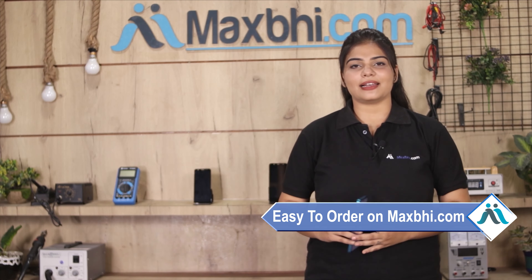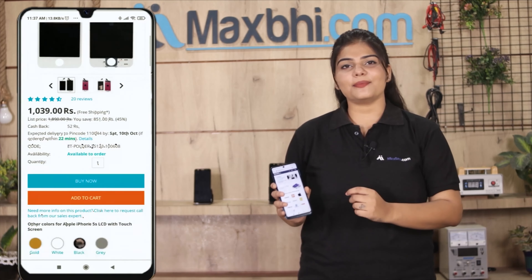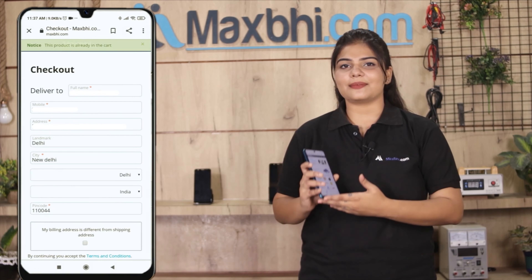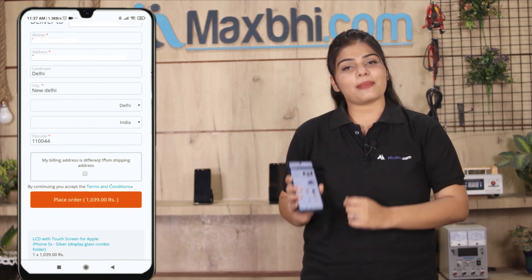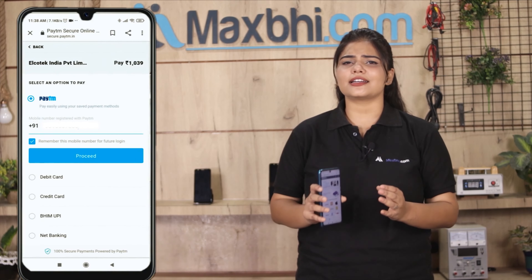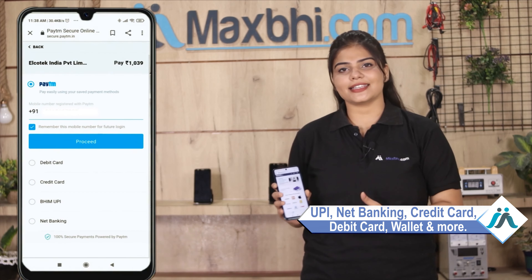Friends, ordering from MaxBee.com is very easy and simple. Go to our website MaxBee.com, search for your product, click on the product page, and click on Buy Now. Enter your name, mobile number, and address, then click on Order. After you click Order, you will see our Super Secure Payment page where you can use almost every type of payment such as UPI, Net Banking, Credit or Debit cards, and Wallets.